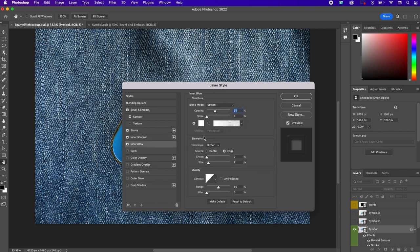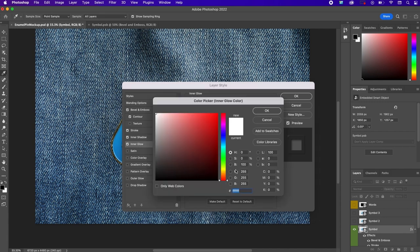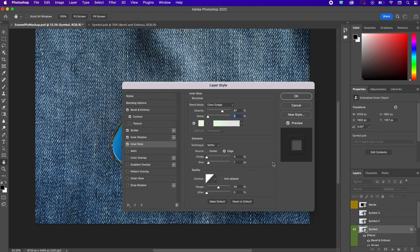Now add an inner glow. Change blend mode to color dodge, opacity 67%, noise about 5%. Change the color to E6FAE2. For technique choose softer, source edge, choke 8%, size 76 pixels. For contour: linear, range 50%, jitter 0%.